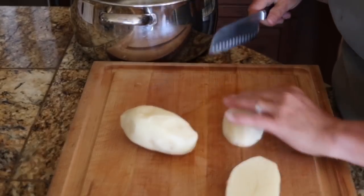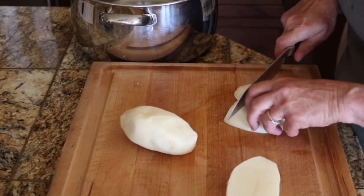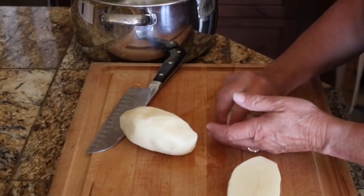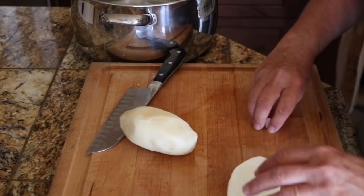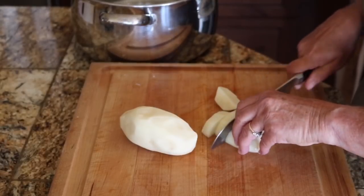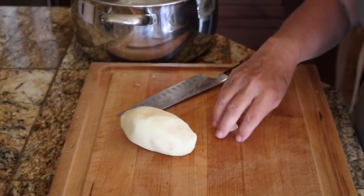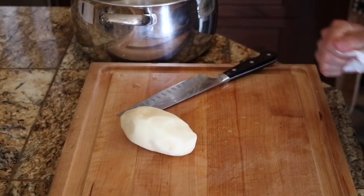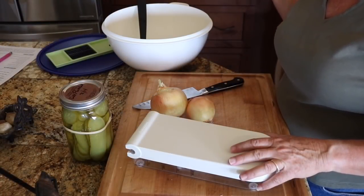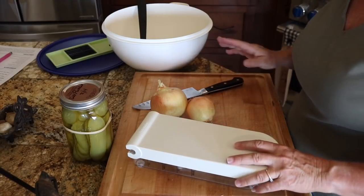I don't necessarily cut them a certain size — I just want bite-sized chunks. I'm going to finish getting these all cut up. I put those potatoes in the water, added salt, and boiled them till they were just tender. Now I'm going to let them cool a little bit while I get everything else done.